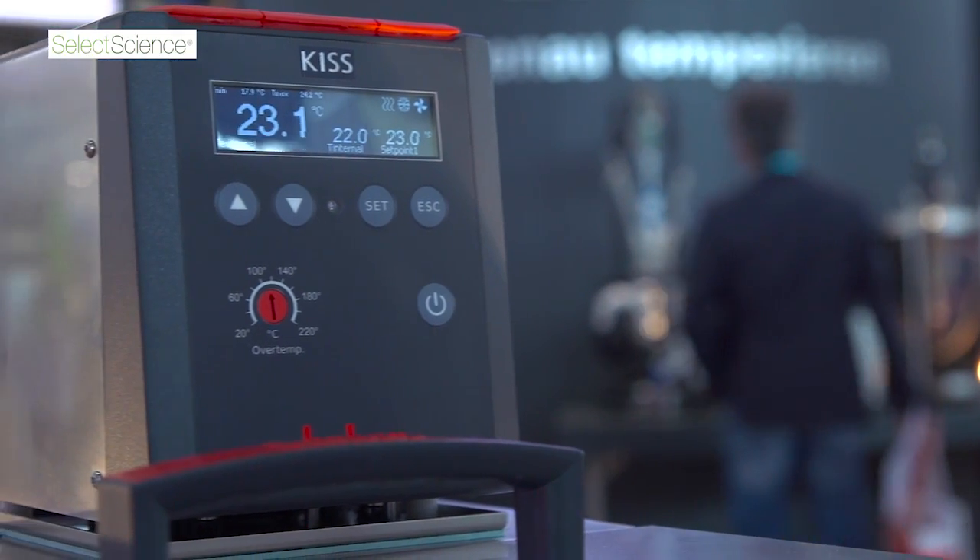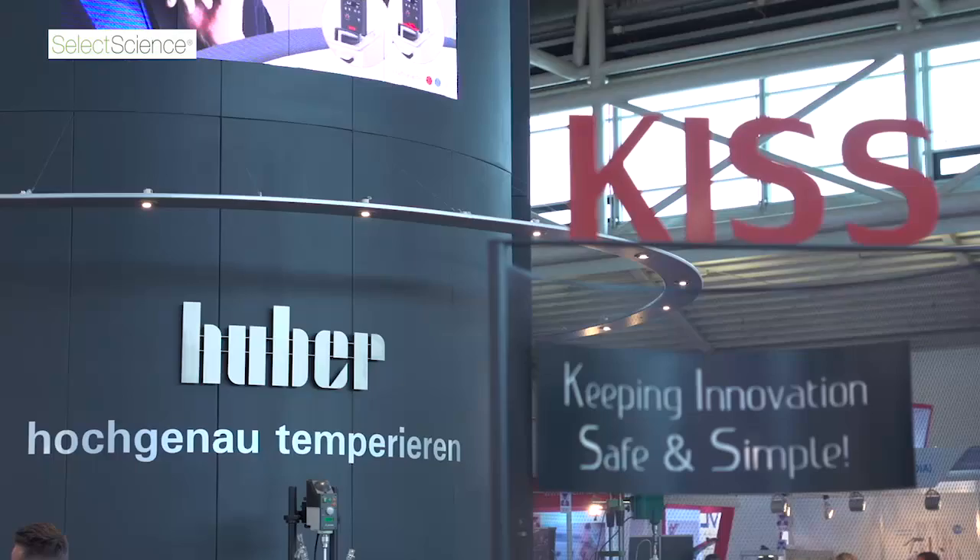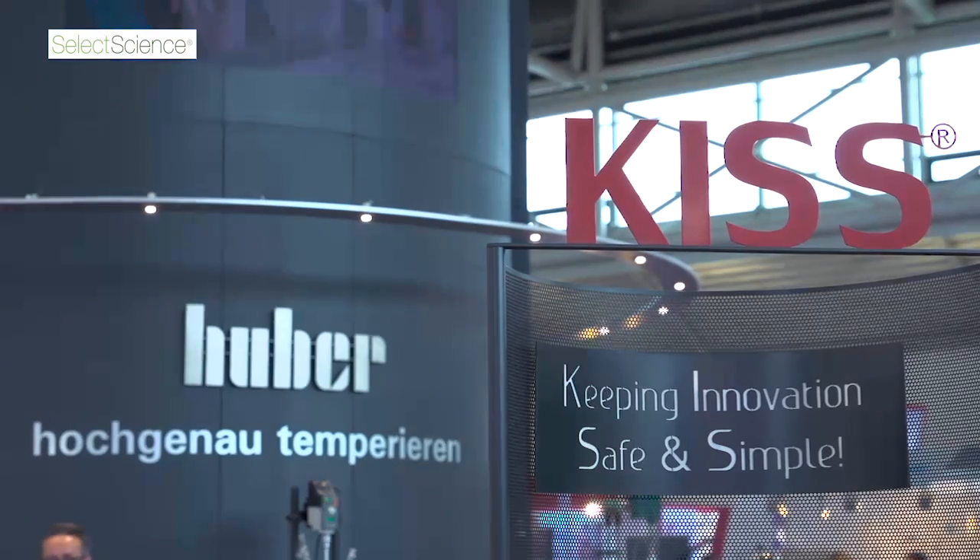My name is Ken McKenzie. I'm the International Sales Manager at Huber, looking after the Asia-Pacific region. Today we're showing our new KISS range of circulators, KISS meaning Keeping Innovation Safe and Simple. The KISS controller is our entry-level controller, our most simple controller, and we use it on our very basic benchtop temperature control systems.